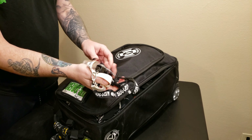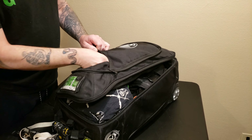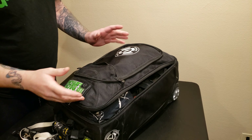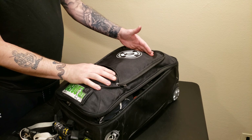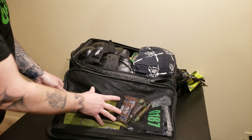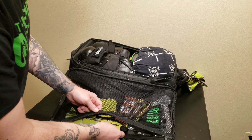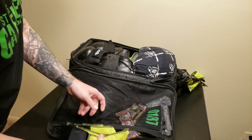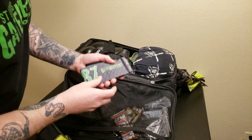Now let's talk about the outside pouch that sits between the backpack and the bag itself. To make it easier to access I'm going to unzip the bag to relieve some of the pressure. In here I keep whistles, sweat rags, an extra mouth guard, and miscellaneous things that I don't need all of the time.